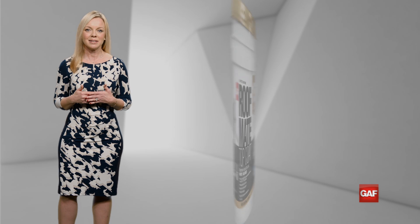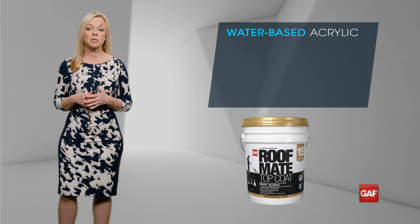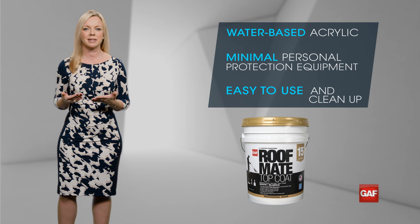That is GAF United Coatings Roofmate Top Coat. It's a water-based acrylic roof coating, which means you invest minimal personal protection equipment, and it's really easy to use and to clean up.